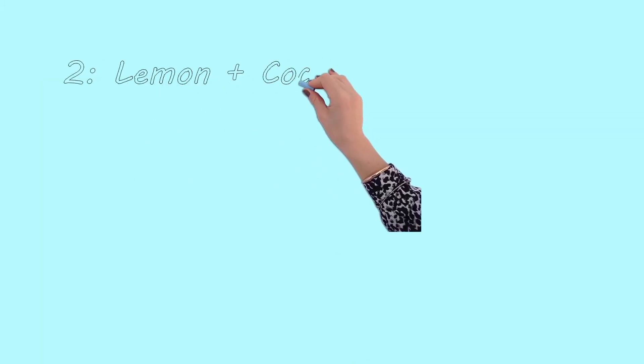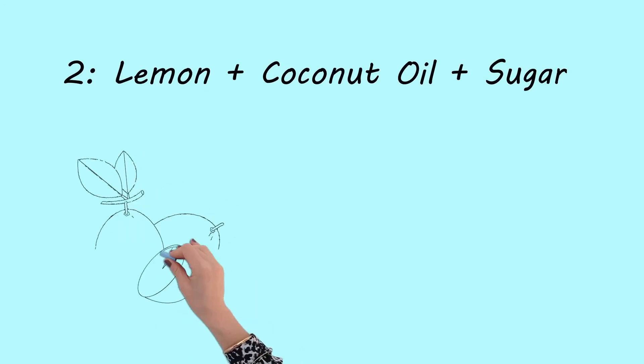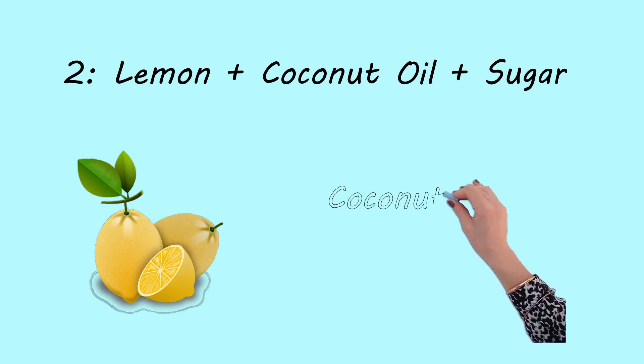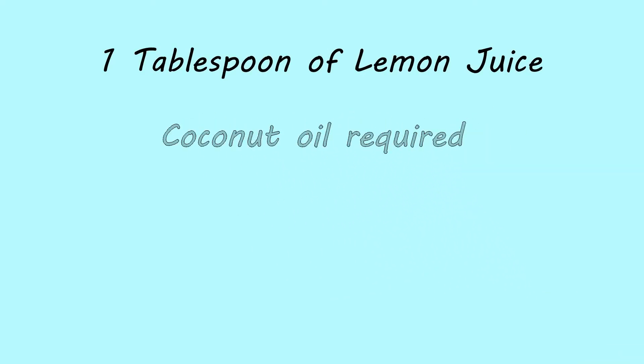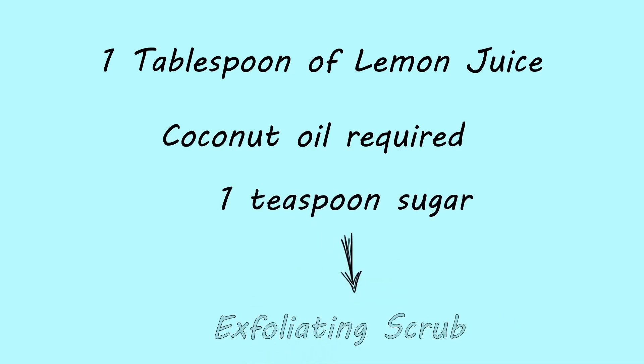Second: lemon with coconut oil and sugar. Some home remedies pair lemon juice with other ingredients for added benefits, such as coconut oil and sugar. Mix together one tablespoon of lemon juice with the amount of coconut oil required for your hair and one teaspoon of sugar. These ingredients can act as an exfoliating scrub.